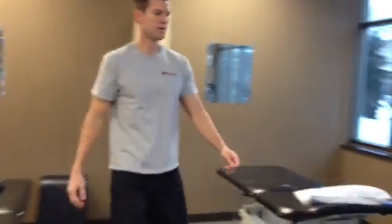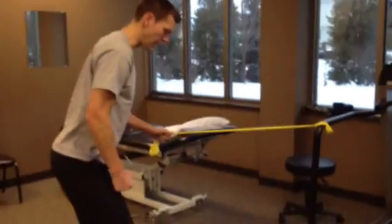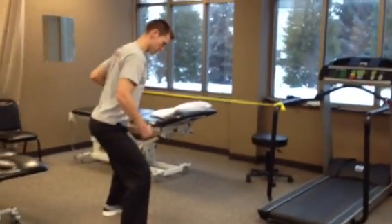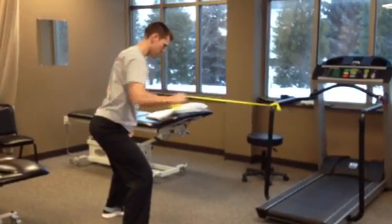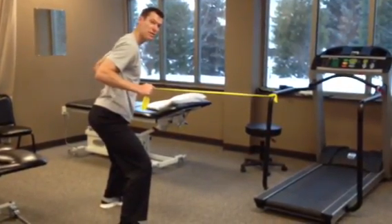You can also take some resistive bands, get in the hip hinge position, squat down into an athletic stance, and you can do one-arm rows. This also engages your anti-rotational muscles — your obliques — a bit more.